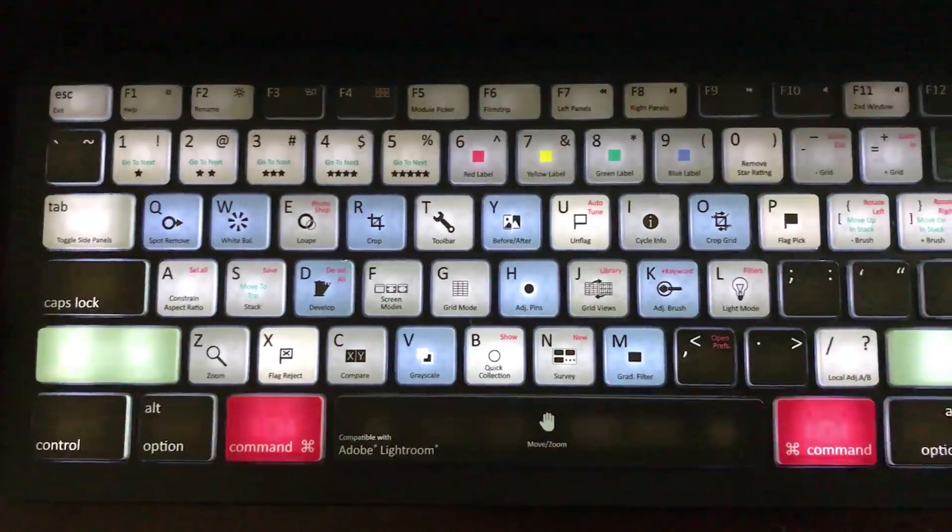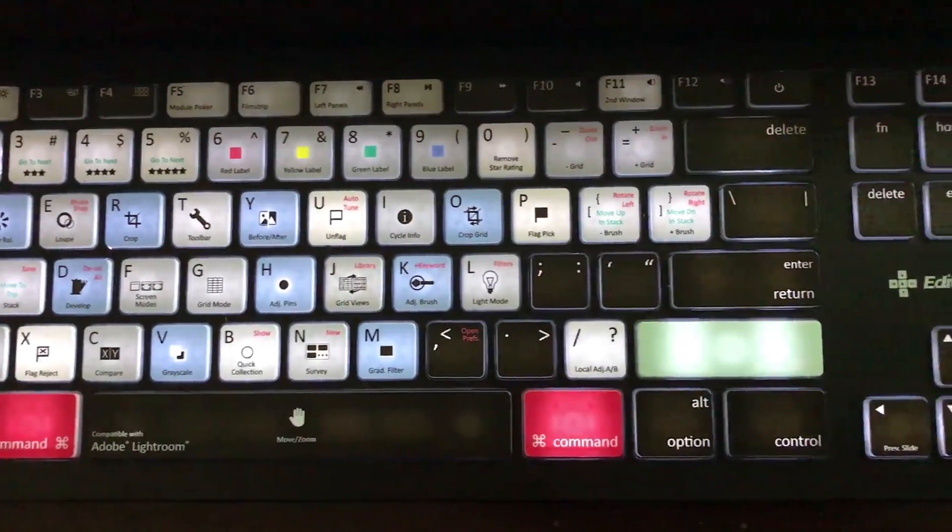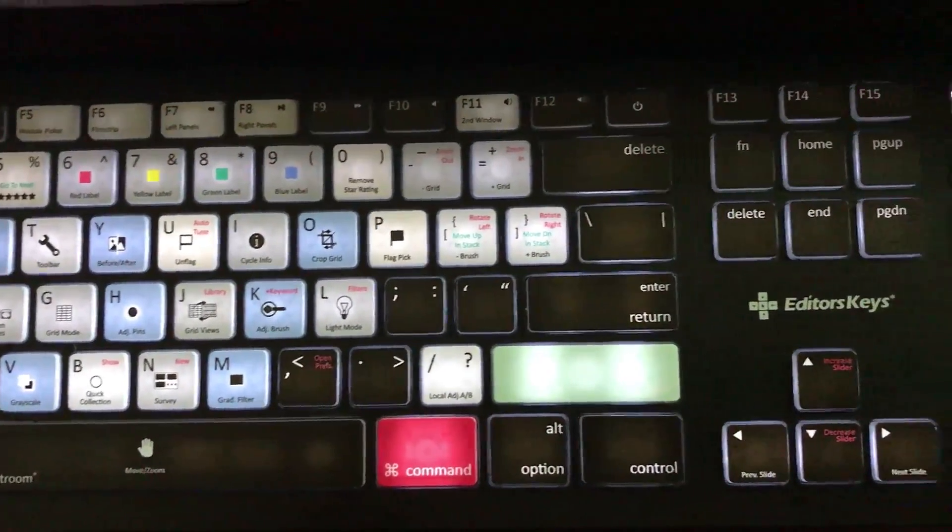Besides the obvious benefits of having all the keyboard shortcuts and the backlit keys, it actually has a really nice feel to it. When I'm using it to type in other applications, the keys feel great, and I would expect nothing less from Editor's Keys.